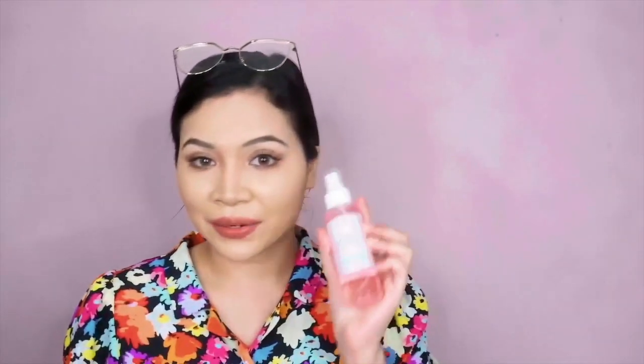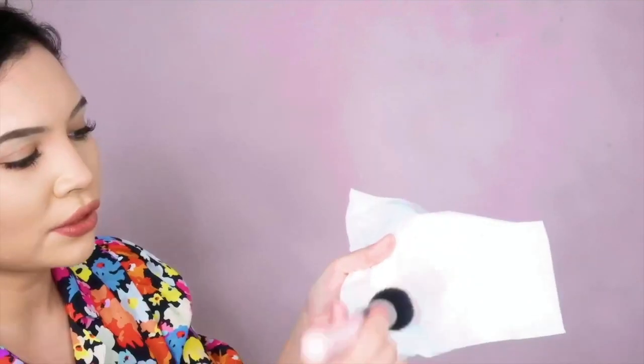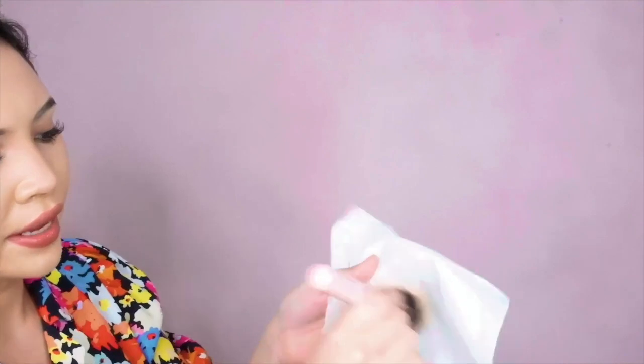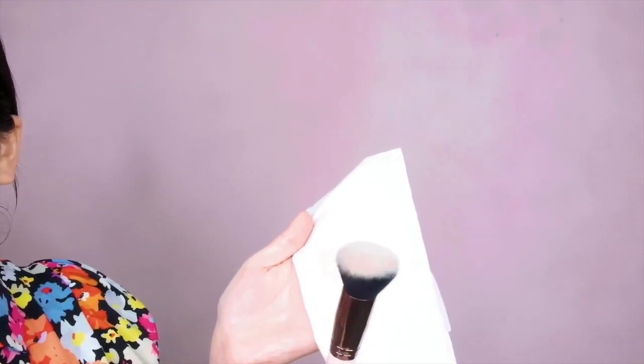If you only have one brush, don't worry because we have the Wash and Brush — I have it in Sakura and also my line. Today I'm going to use Sakura. It's super easy to use. All you have to do is get a tissue, spray the Wash and Brush on it, just one or two sprays, then swirl your brush like this until the excess blush comes off. You can then reuse the brush. As you can see, within seconds the brush is clean.